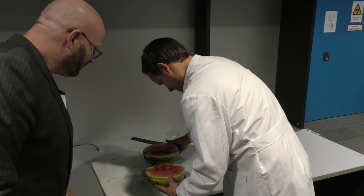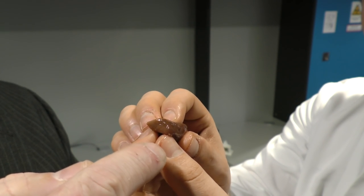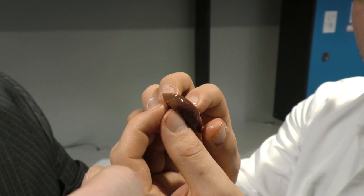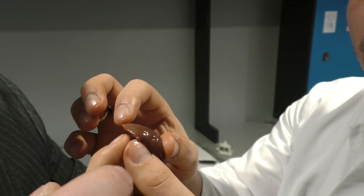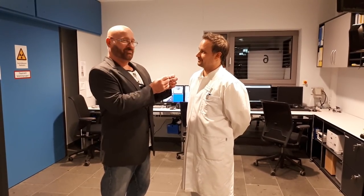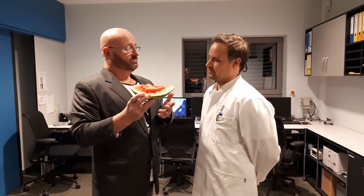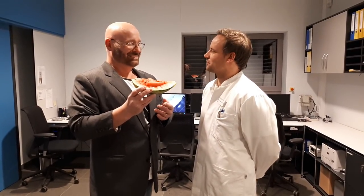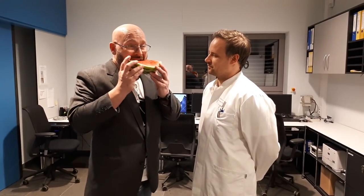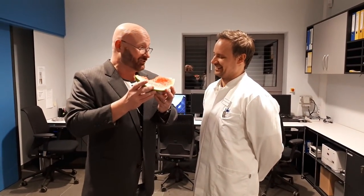There it is. You can see here the tip that we excluded. The excluded part has a different color compared to the part that has been irradiated. If it wouldn't have been dead in the first place, it would now be dead. Is this now radioactive, or can I eat it? No, you can eat it — it's not radioactive at all. Very juicy. Want to try?